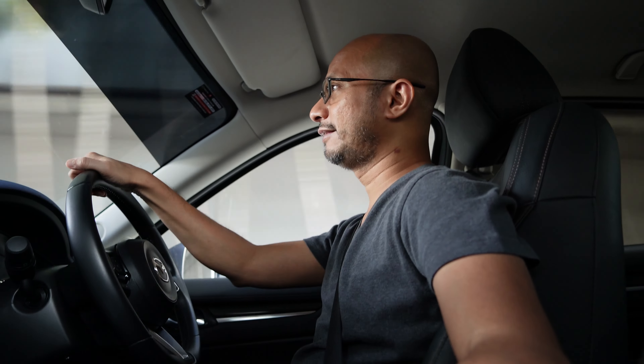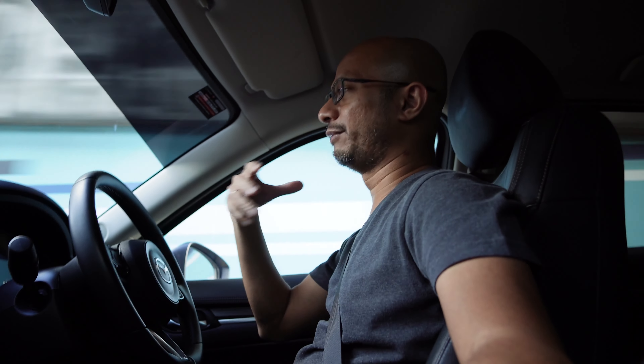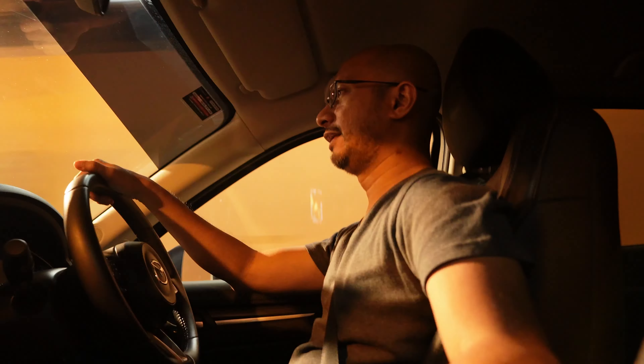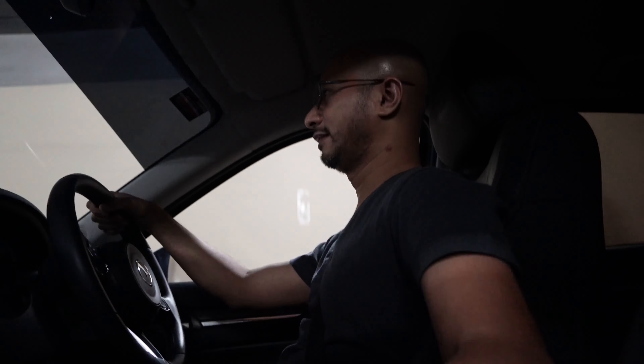We're going to enter the Smart Tunnel now. I'm not sure how dark it is — we'll see when I view the footage. Sorry if it's shaky because of the pumps inside. I don't know whether Catalyst Browse can do some magic. This is very dark, guys — Smart Tunnel doesn't have many lights. I'm just entering the Smart Tunnel heading to the KL-Seremban highway.